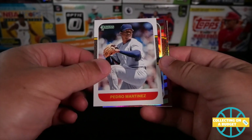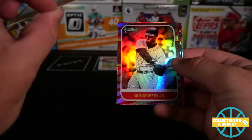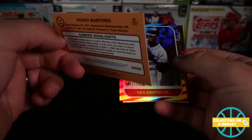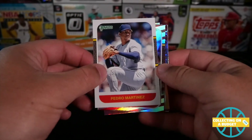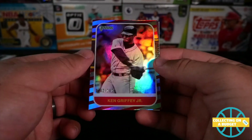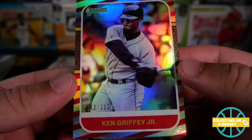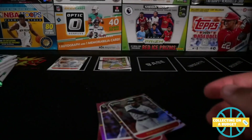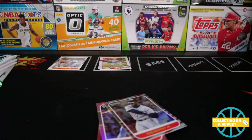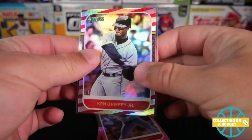Pedro Martinez — Donruss throwback. I have no idea what year. Oh, that is sweet. Hopefully somebody can help me out in the comment section. But nice — Pedro Martinez and this Ken Griffey numbered to 2021. Oh my goodness. Wow. Two awesome players — two of my favorite baseball players growing up. One of my favorite athletes growing up. So that's sweet.